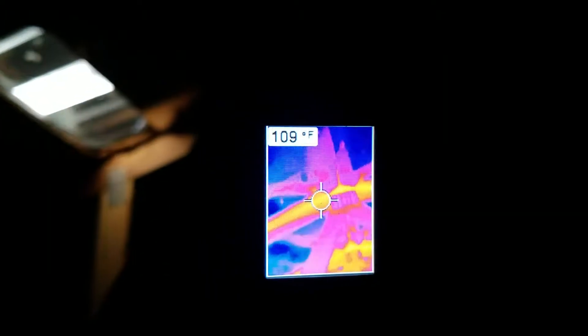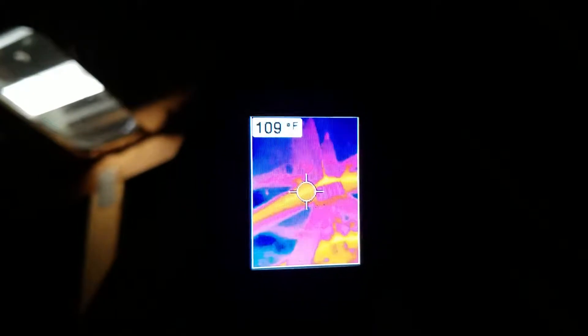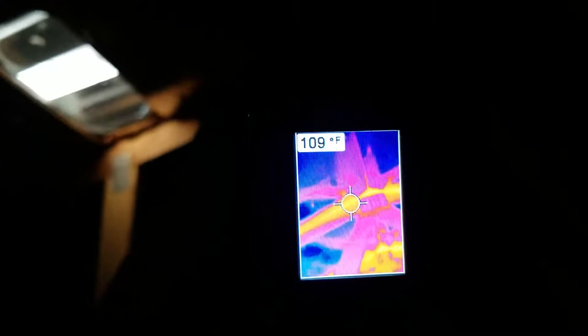Now just to give you an idea of temperature difference here — let me get out my thermal gauge and I can show you. You can see that the temperature in here, right there, is at 109 degrees coming into this attic.